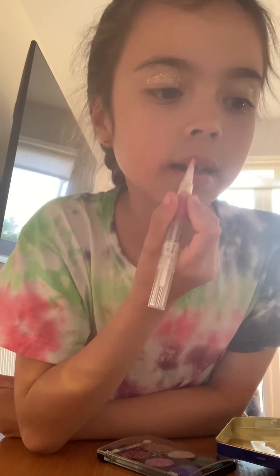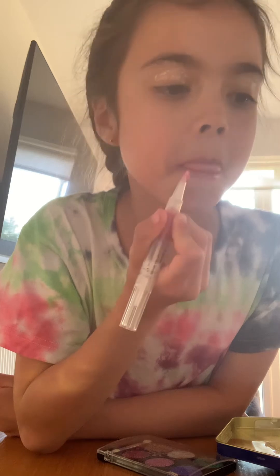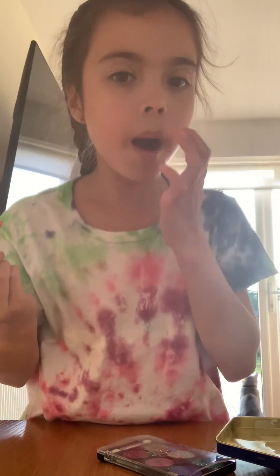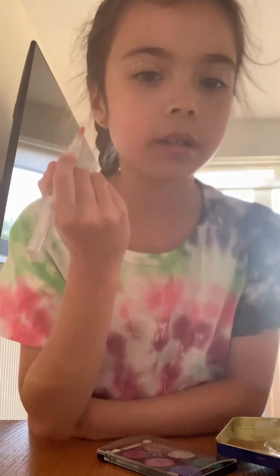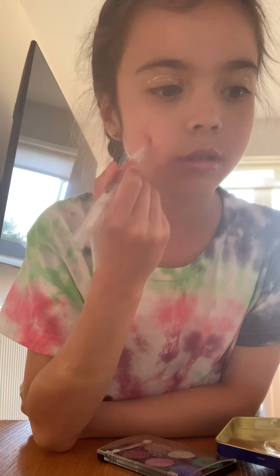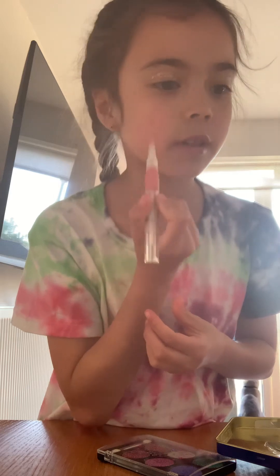I'm not sure about this color. I think this sounds crazy, but I didn't bring any blush so I'm just going to put this on my face because that's what I use instead of blush.